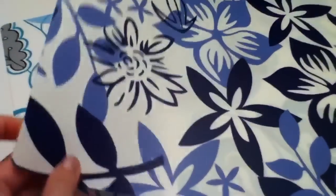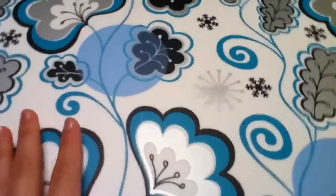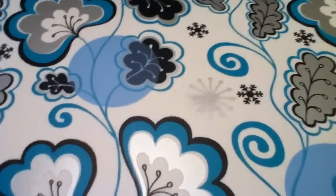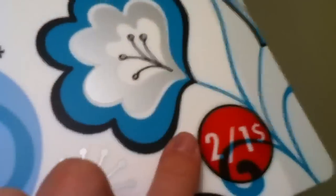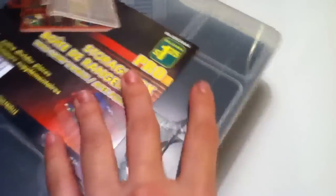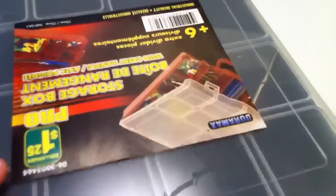I also got these two mats — this one and this one. I might use these for video backgrounds, and just to do my polymer clay stuff. It was two for one dollar. I also got this storage box for my polymer clay stuff, and if it gets filled — because it's really small — then I'll just get another one.